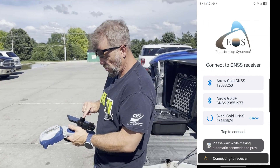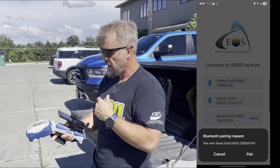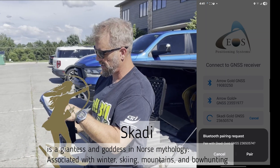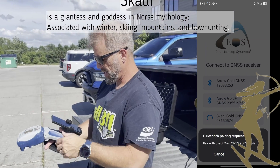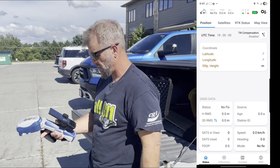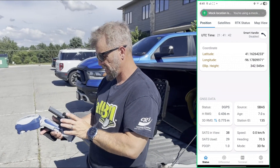You download it and open it. Once you open up the app, it starts looking for the Skaddy. It's like, what is a Skaddy? You got a goddess on skis — she's the goddess of winter or cold. Anyway, hit pair as soon as it finds the device and asks if you want to pair. Yes, go ahead and pair. It's up and running and already looking for satellites, already trying to pick up all the constellations it can.